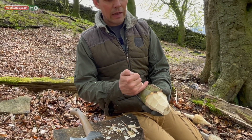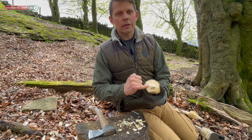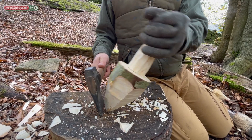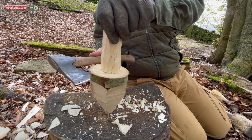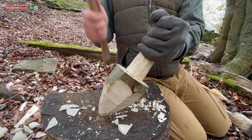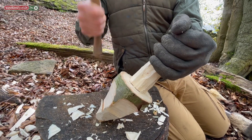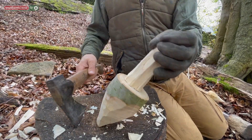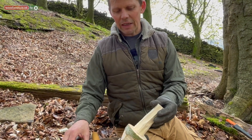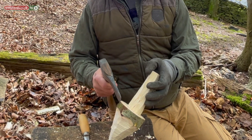We're then going to start working from the edge and putting in an angle to try and bring that to an exact point. It's important when we're using the axe that we always use a straight down motion — we're not cutting in, we're actually tilting the item and chopping straight down through it. At this point we start to get really close to the edge and it can become a little bit dangerous using the axe this close to our hand.